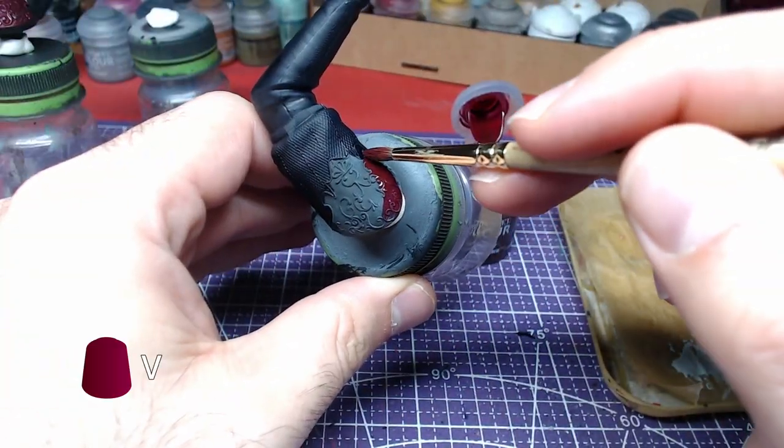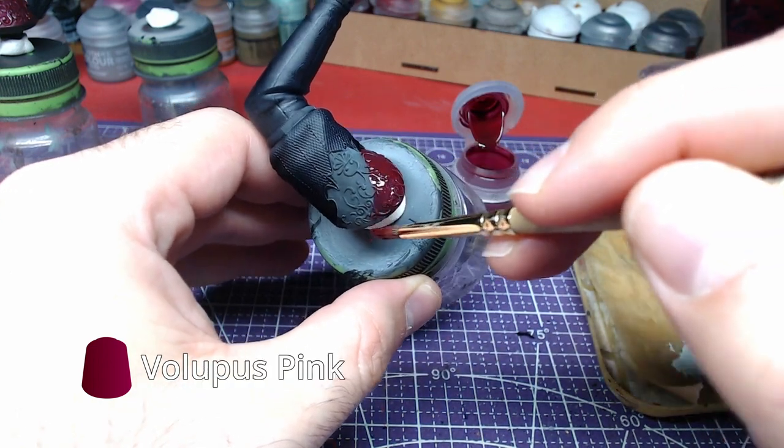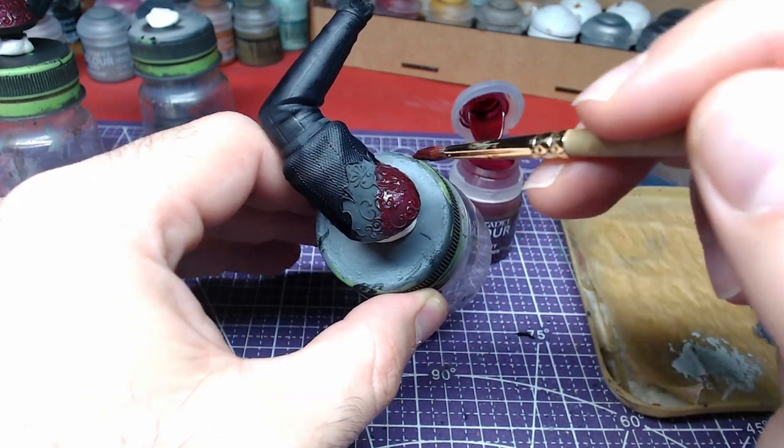On the shoulder area we will use Volupus Pink. Use enough paint to give it a nice coverage.